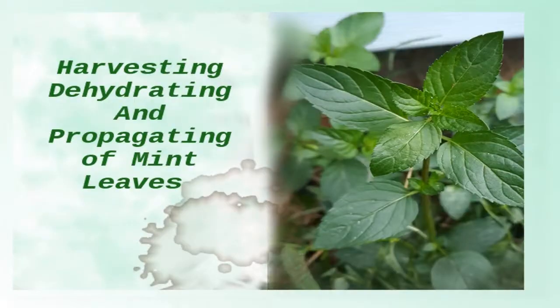Hi everybody, this is Melinda. Today I am going to be harvesting some of my beautiful mint here. It's my baby boy Dyson.